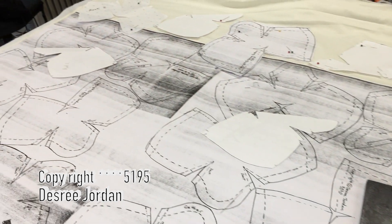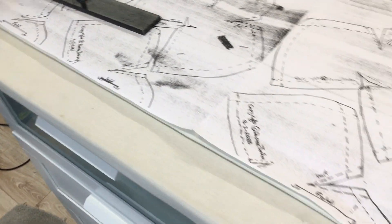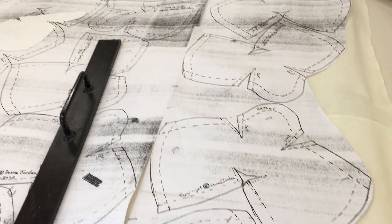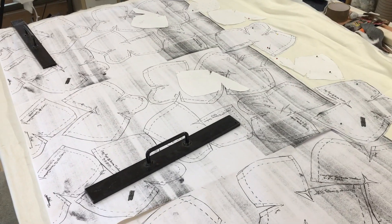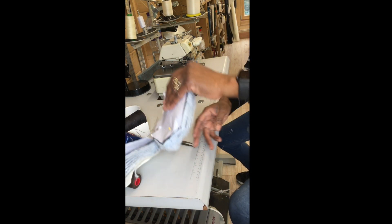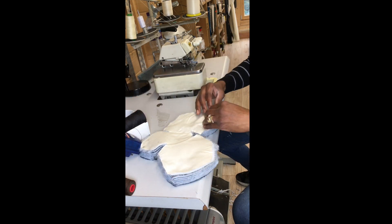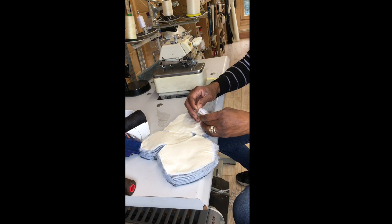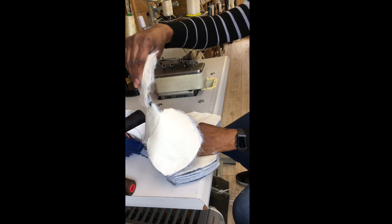I'm about to make my mask and I should get at least 40 masks out of this. I'm gonna start from the back to keep the others together still. I've got my interlining and my material, so these are the first.